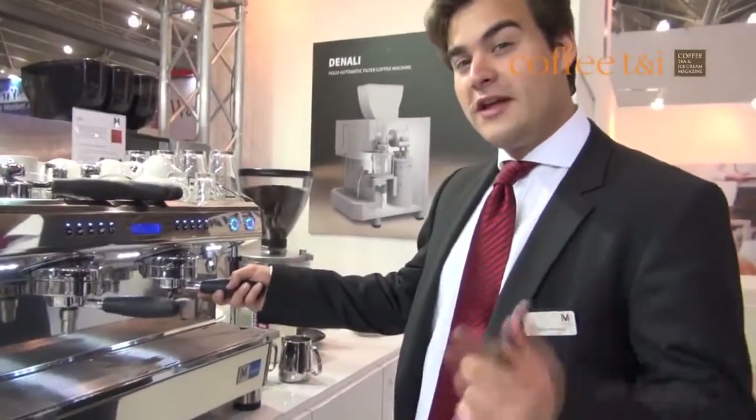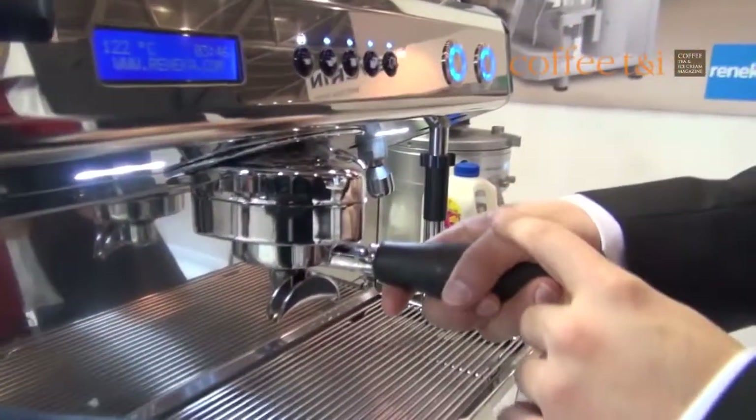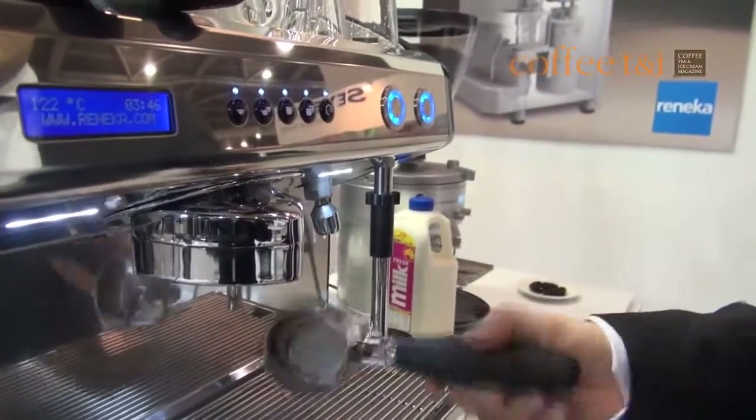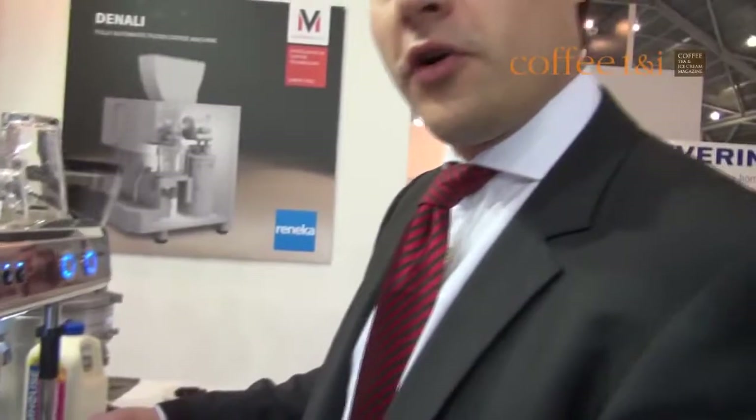The Aroma Perfect works as follows. If you have a look here, you see this brew unit is moving itself, which means by the end of the day it's adapting itself automatically to the amount of ground coffee.